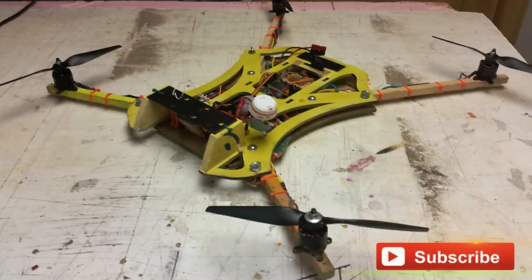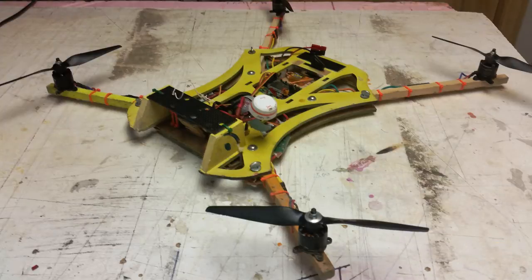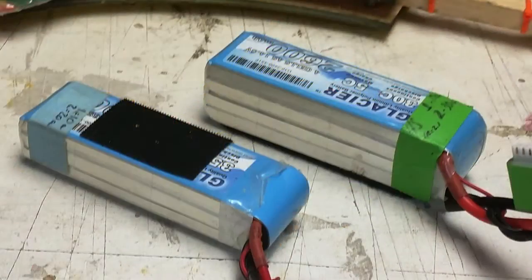We decided to find out the real story with a 3S versus a 4S battery shootout. Our test sled was an FPV Tree Racer 450 homemade frame, the motors a Sunny Sky 2212 1400KV, props 8x5 HQ carbon composites, and the batteries were Glaciers: a 3S 30C 2200 and a 4S 30C 2600.